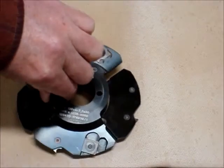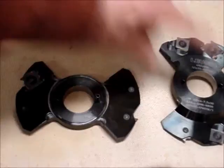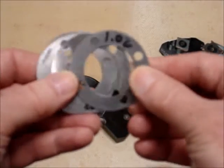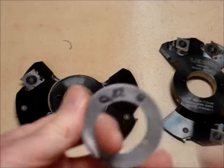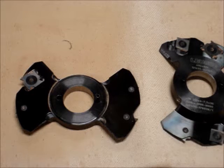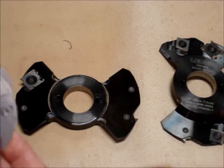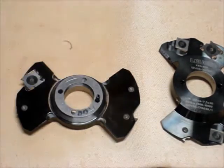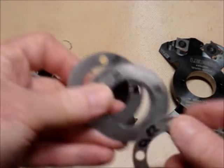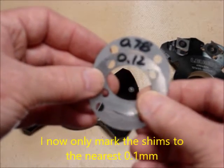With no shims, this cutter will cut a groove 4mm wide. They come with shims, and from the get-go I'll start marking the shims and use them to adjust to the thickness I want. I want to shoot for about 5.95mm. Starting at 4mm, I'll put in a 1mm shim — that'll get me up to 5mm thick. Then this will get me up to 5.90mm.